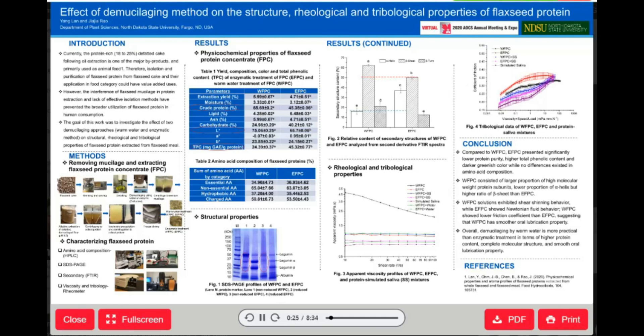As you know, flaxseed is one of the important oilseed crops in the world, and the application of flaxseed in the food industry is primarily limited to its oil and whole seeds. Up to date, the protein-rich, defatted cake is primarily used as animal feed.